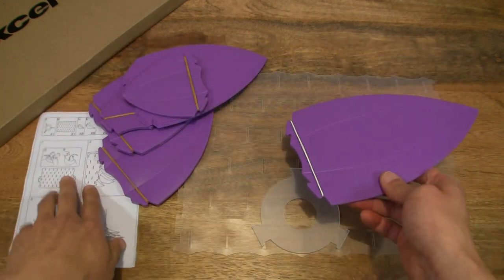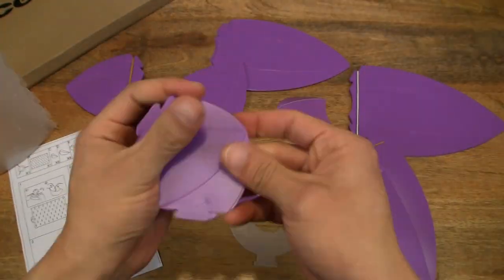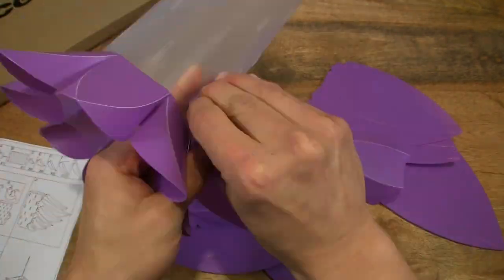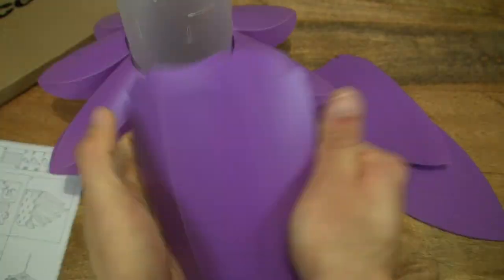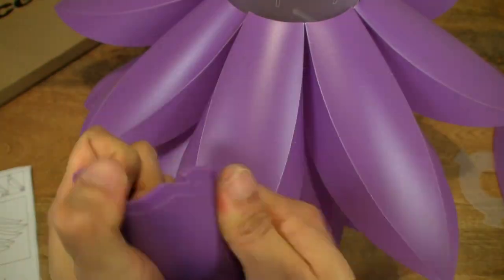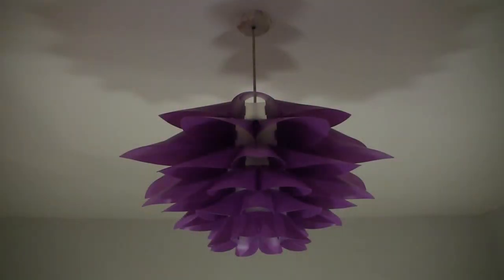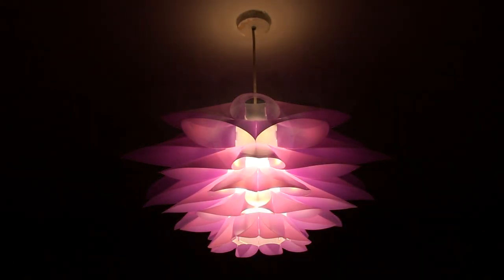So let's assemble it. That's the XLVAN Lotus Pendant Lampshade. Thanks for watching, and happy decorating! We'll see you in the next one.